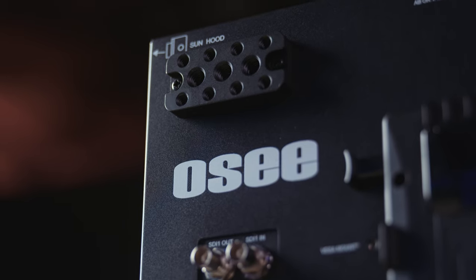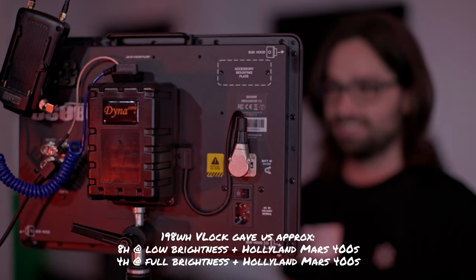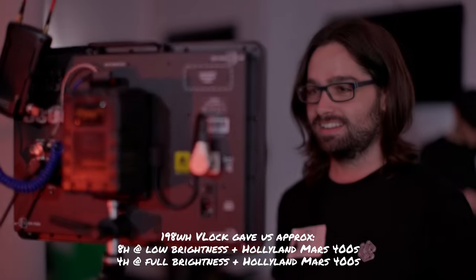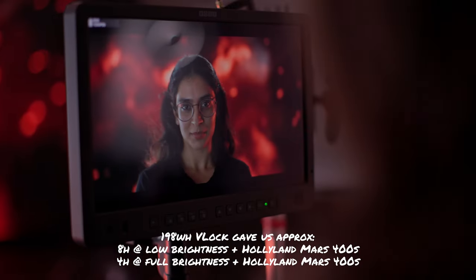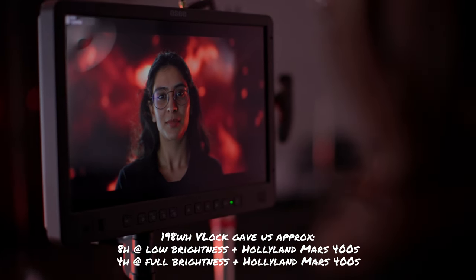This model comes with a cheese plate included for mounting wireless video transmitters, and can come with V-lock or gold mount battery plates. The monitor ran for almost a whole eight-hour day with a wireless video transmitter running off just one 198-watt V-lock battery at lower but still visually pleasant and punchy brightness settings — meaning we didn't even think about plugging it in while shooting indoors.